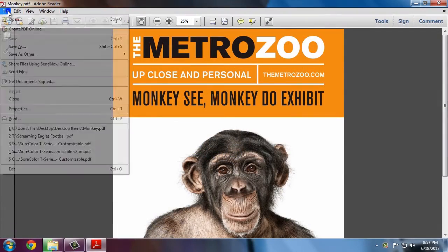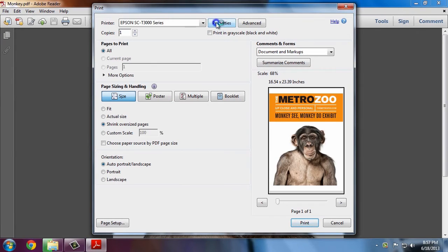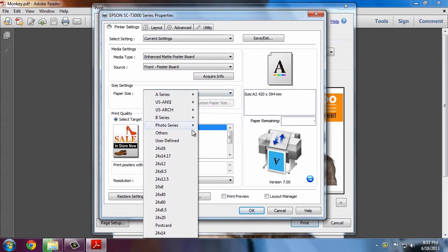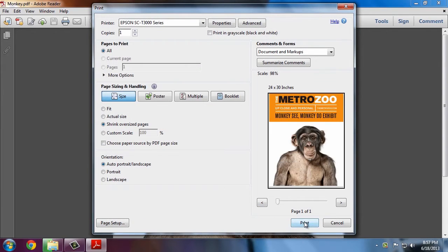At our computer we'll select Print from the application. Select Properties to bring up the printer settings. The media settings are automatically imported from the printer. We'll select the paper size to Other 24 by 30 inch. Since we are printing a photographic sign we'll choose Poster Photo. Click OK and then click Print.